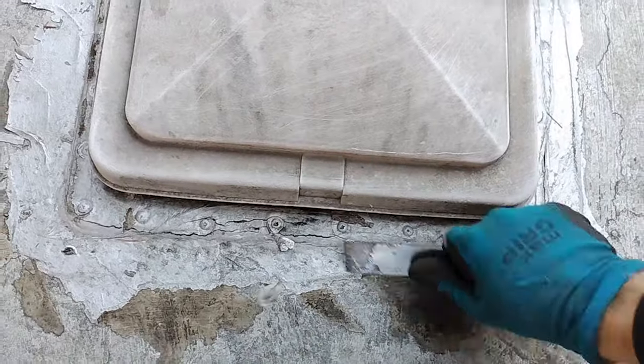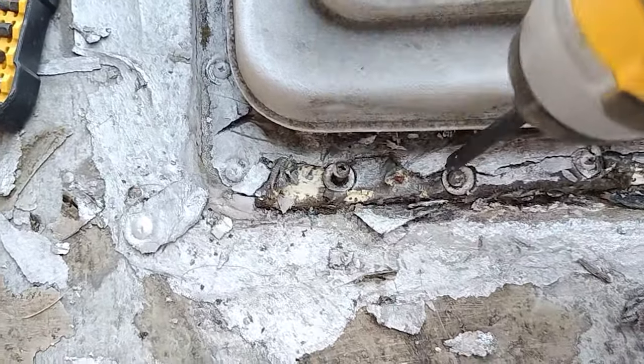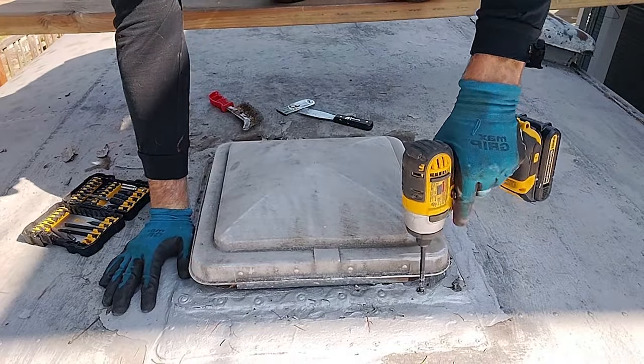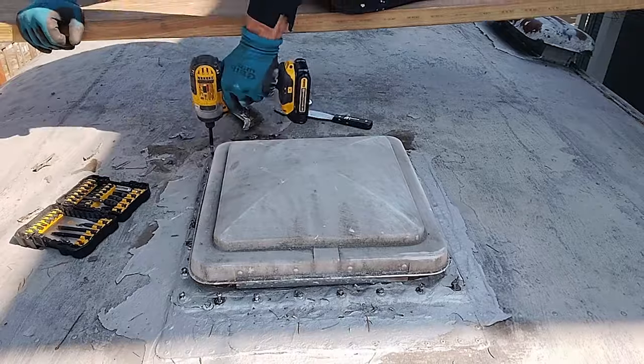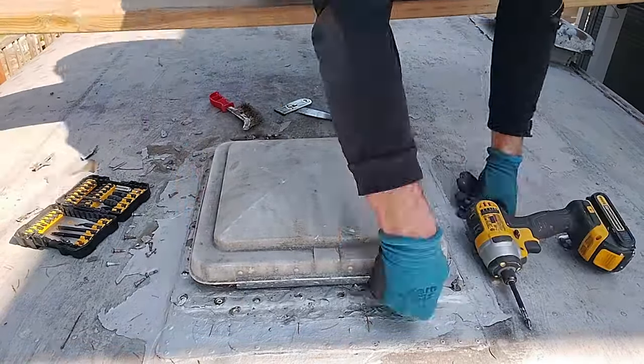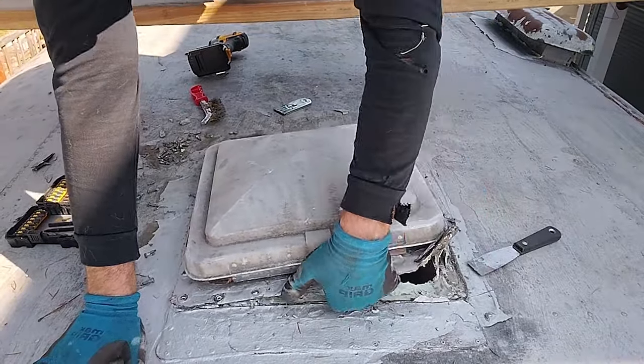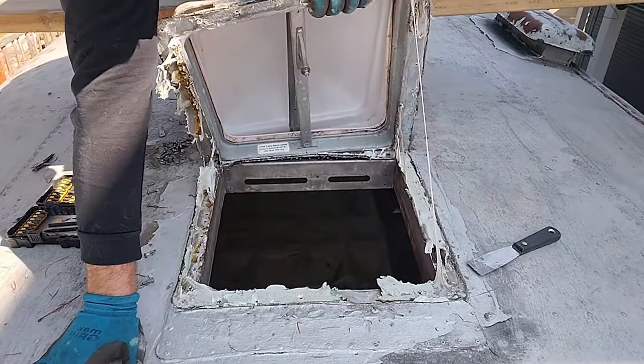It's coming off pretty easily. I soon discovered that I could undo the screws without taking any of the sealant off. Then I used the edge of the putty knife to cut around the edges so that I could pry the vent up. And all that goo that you see there in the middle —